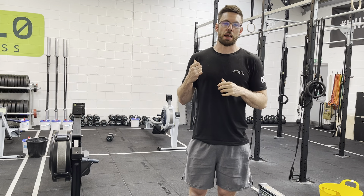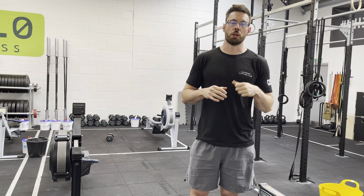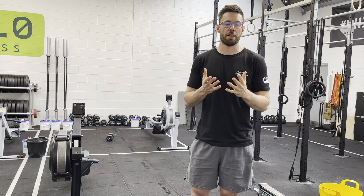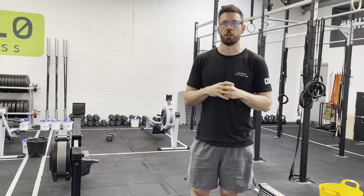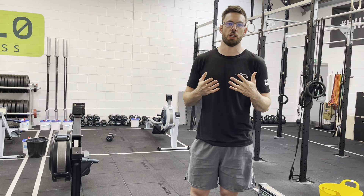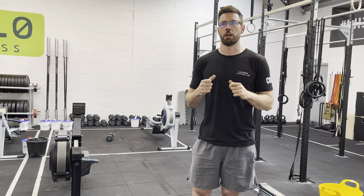Rounds one to three: 14 or 10 calories on the rower, 10 unbroken chest-to-bar pull-ups, and then 10 thrusters on the barbell. Heaviest weight is 42.5 or 30 kilos. Then rounds four to six we're just going to flip the order — start with the thrusters, then chest-to-bar, and finish on the rower.